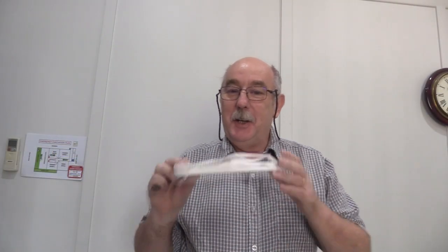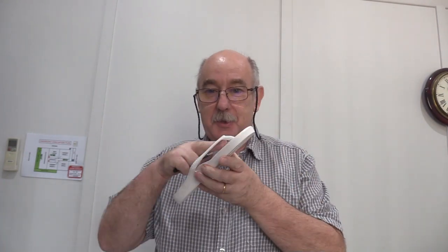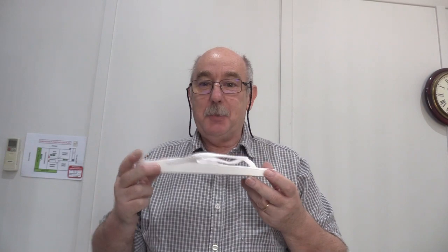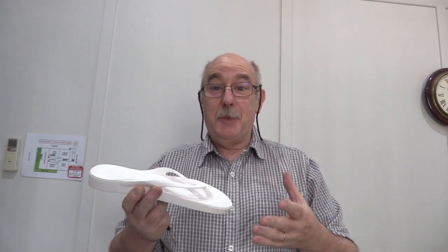Hi everyone, Craig Payne here. I just want to talk to you about a little trick that I've developed with these things. These are the Archie's thongs. We call these thongs in Australia, jandals in New Zealand, and flip-flops in the rest of the world, but these come with an arch support built into them and we sell them like hotcakes in the clinic. Pretty much everyone who tries them on likes them.